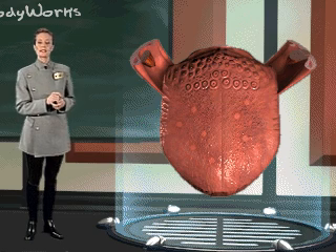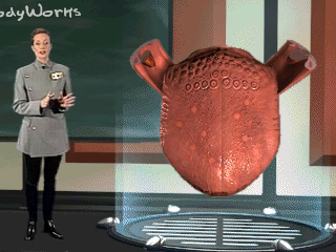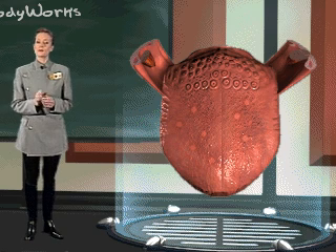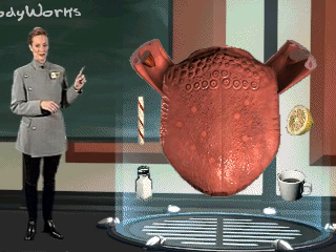The three papillae are valate, foliate, and fungiform. Each of these has a taste bud on its surface that is sensitive to one of the four basic tastes: sweet, sour, salt, and bitter.